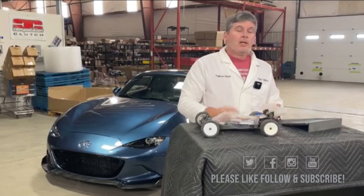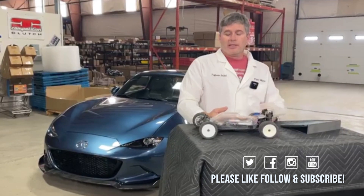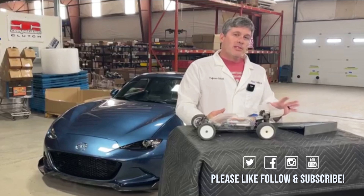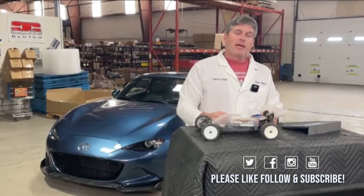Thanks for your attention. If you have any more questions about this, please put them in the comments — like, comment, subscribe, all the usual social media stuff. We'll do our best to answer. More information will be coming out about this system as time goes on, but at the moment that's everything we know. We're pretty excited about it. Thanks for tuning in — Keith Tanner here from Flying Miata.